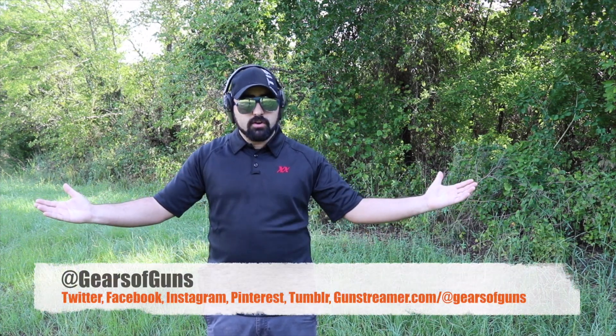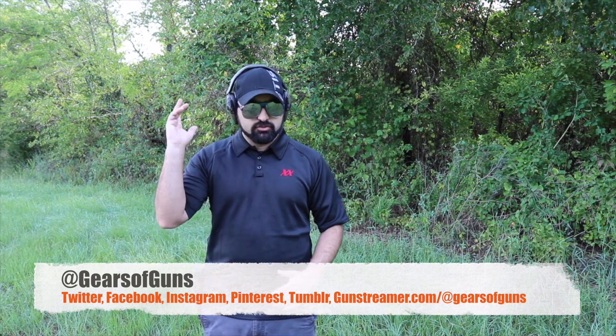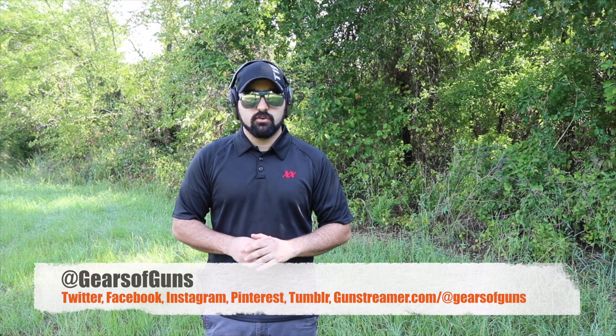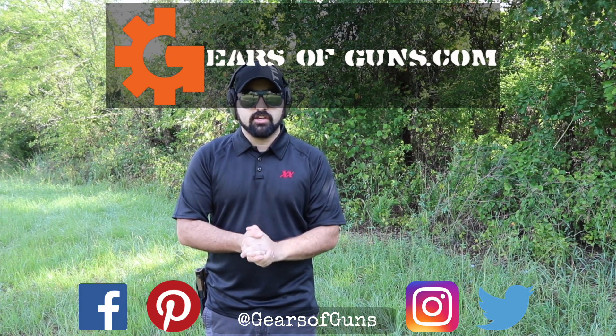I hope you liked this video and enjoyed it — give me a thumbs up if you did. If you're not subscribed, please subscribe and hit that bell icon to get notified every time I post a new video. We've got Twitter, Instagram, Facebook, Tumblr, Pinterest, and we're even over at thegunstreamer.com/GearsofGuns. I'm Atticus James with GearsofGuns.com — thank you so much for watching. I hope you found some of this information informative, and I'll catch you guys next time.